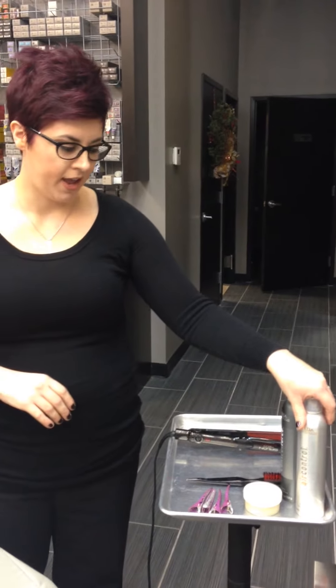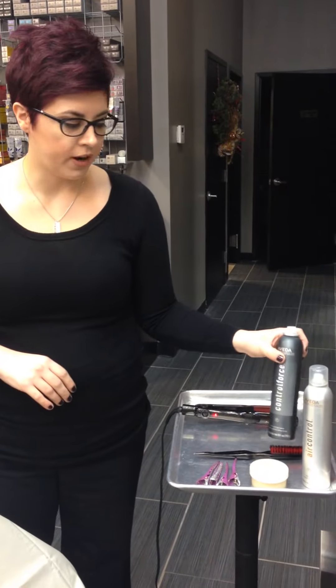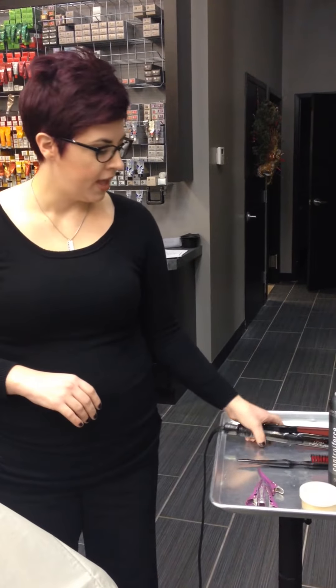The products I'm going to be using today are Aveda's Air Control Hairspray for light prepping, some control paste to define the curls, and Control Force hairspray. I'm also going to be using a teasing brush, four clips, and a flat iron.